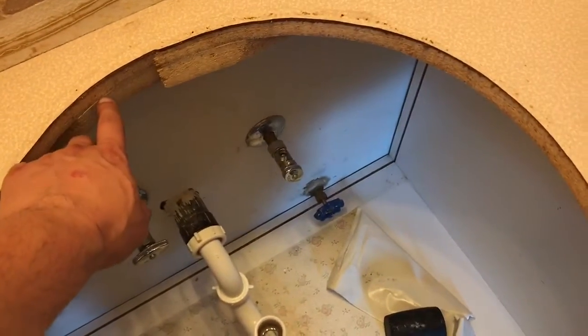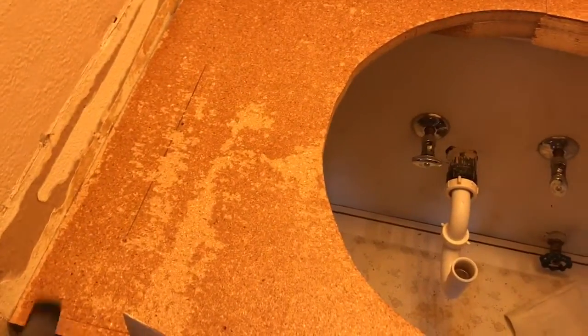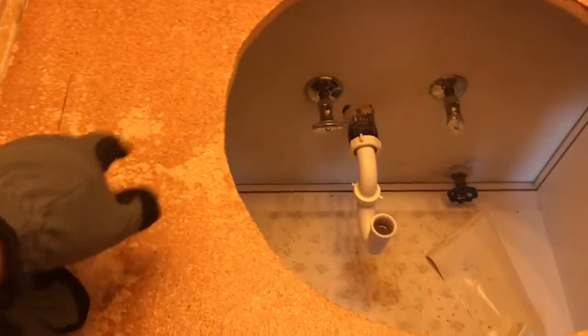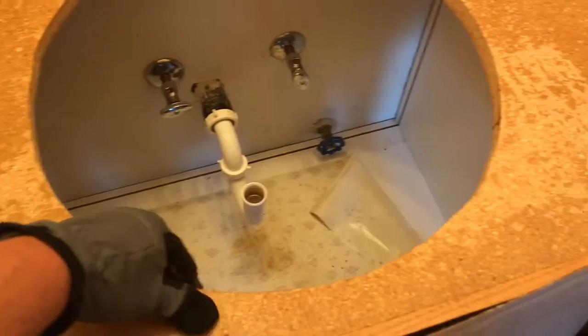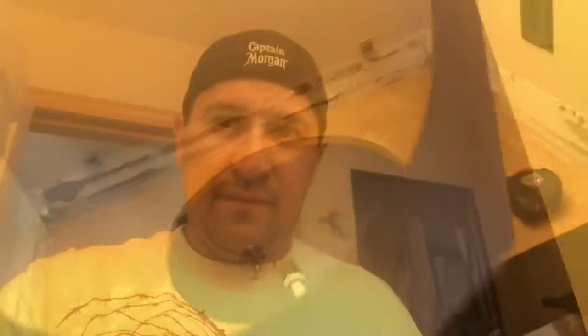I'm wondering about this here. They used a really cheap kind of glue and it came up relatively easy and in one piece. So that makes me a happy man because now I don't have to do a whole lot of cleanup.